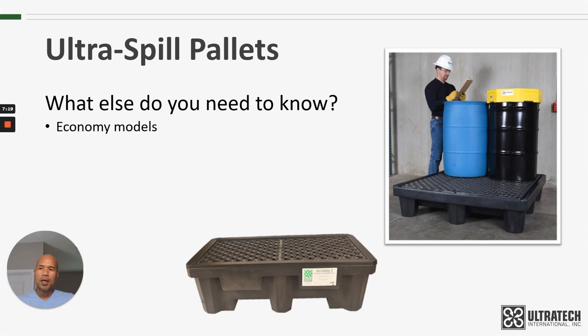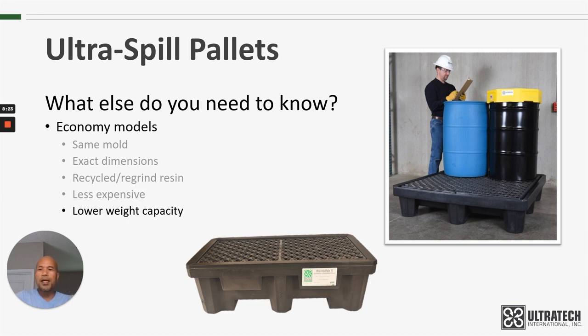What else do you need to know? As far as the economy models go, they are made with the same exact mold as the standard spill pallets — the dimensions are exactly the same: length, width, height, all the little nooks and crannies in that mold will be the same. What's different is that we use a recycled or regrind resin for the Economy Model versus a virgin resin for the Standard Spill Pallets. That means the Economy Model is less expensive, but it also has a lower weight capacity — it's not as strong as the virgin material. For example, the four-drum Standard Model is rated at 6,000 pounds while the Economy Model is rated at 3,000 pounds — half the weight capacity. Just keep that in mind when comparing pallets.